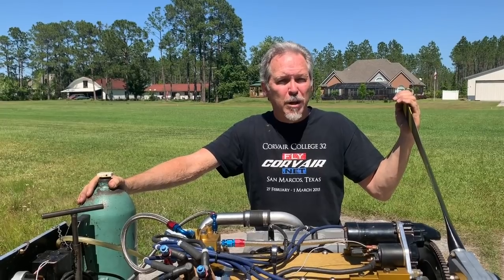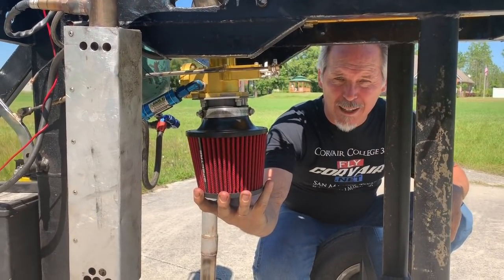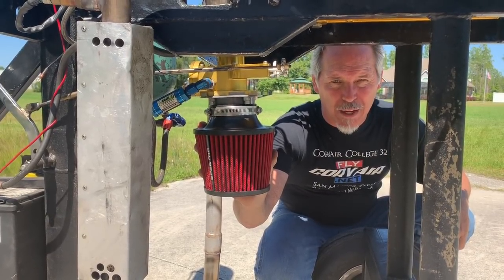Let's take a look down below the engine. Today's particular test is a Rotec TBI fuel system. This is being tested right now — please stay tuned for more information on this.